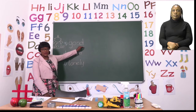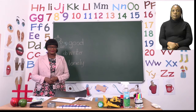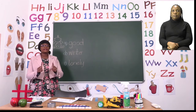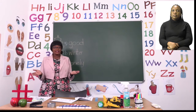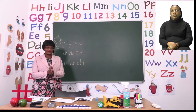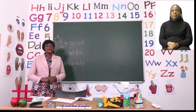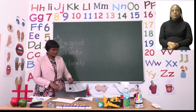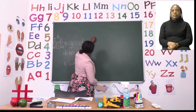Our first word is 'good.' Let's say good. Now let's slow it down — good. Now let's clap. How many times did we clap for the word 'good'? If you said once, well done, that is the correct answer. So the answer they have given us in our booklet is correct. I'm going to write one.